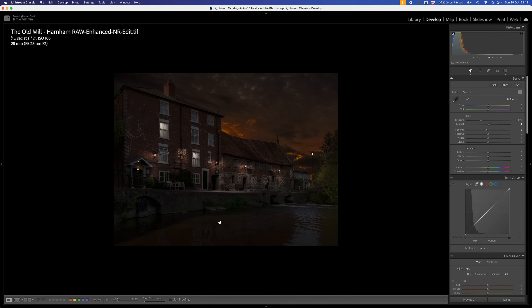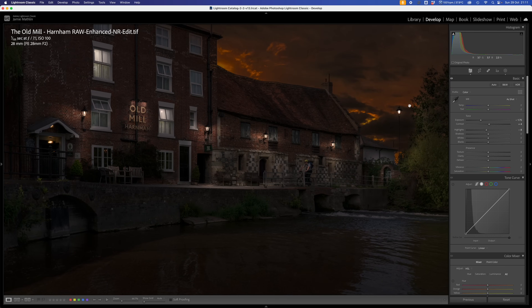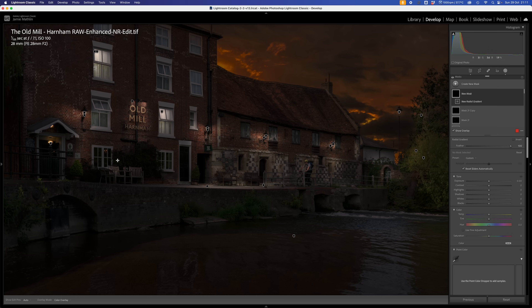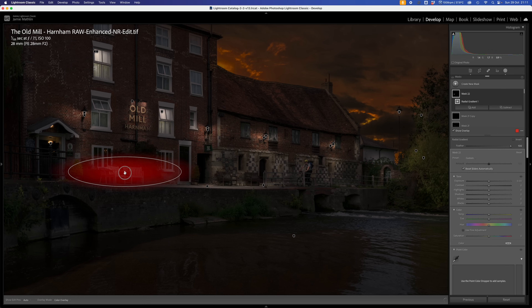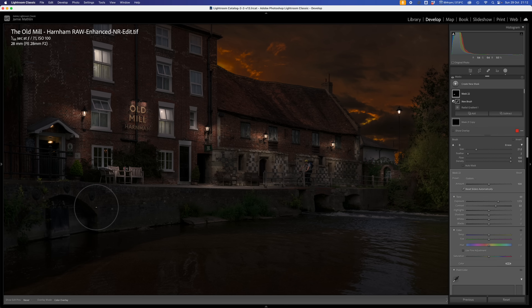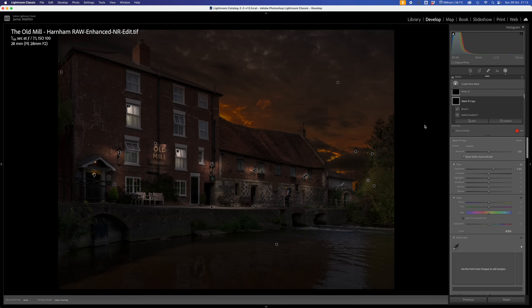I think we need to light this area up here just a little bit more. Create another mask with a radial gradient over these benches coming down from those lights - make it quite a bit bigger and brighten it up gently. Add a bit of contrast in there. We don't want to light up the front wall, so subtract a brush and take that out along the front edge. So we're looking pretty good.